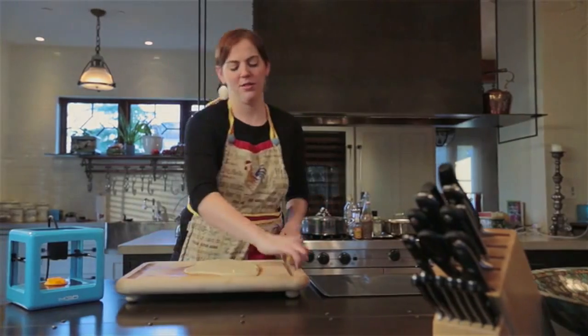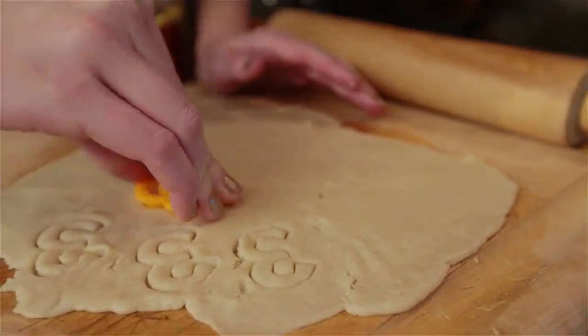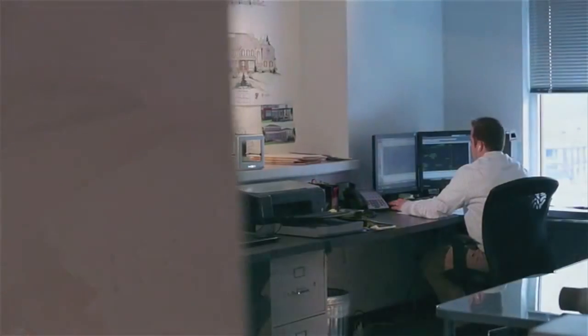At M3D, we knew at some point in the future these tools would be a part of everyone's lives, so we asked, why not now? But there hasn't been a truly affordable consumer printer that's easy to use — you just plug it in and hit print — until now. And that's why we made the Micro 3D printer.